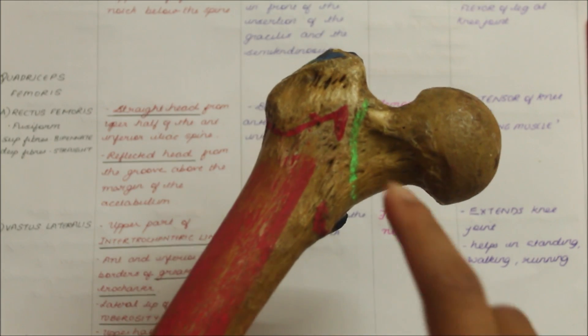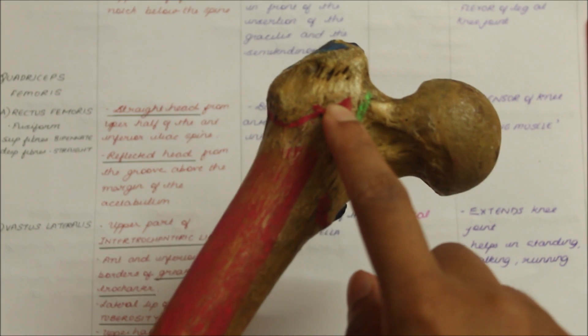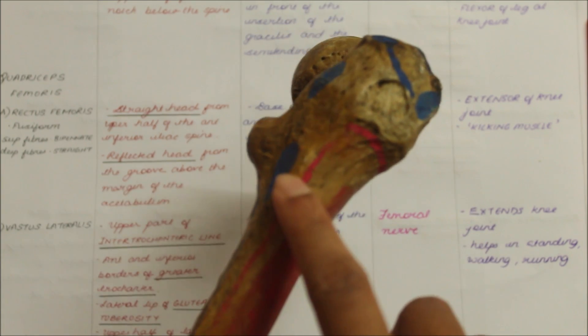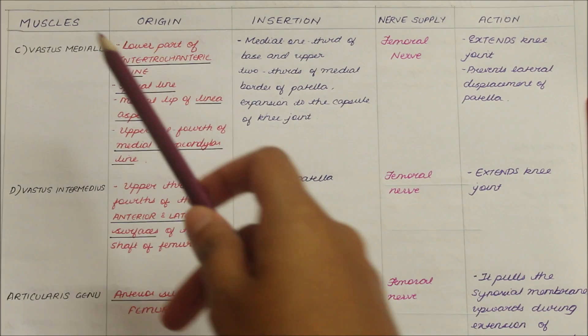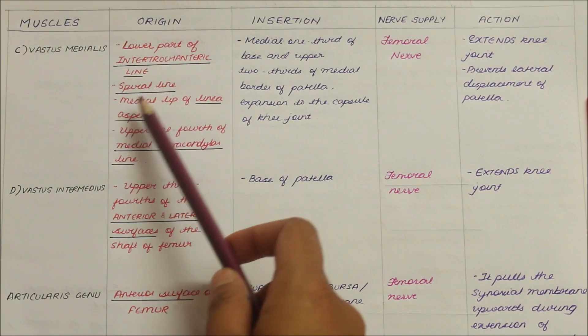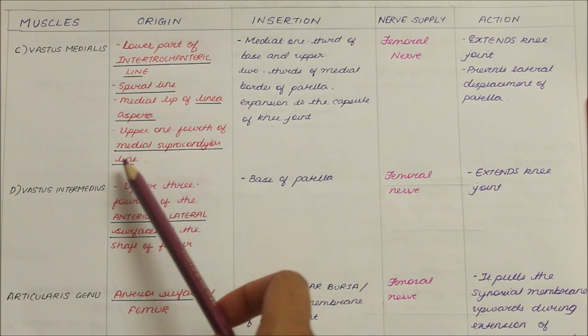As a whole, the vastus lateralis muscle originates from the upper part of the intertrochanteric line, the anterior and inferior aspects of the greater trochanter, the lateral lip of the gluteal tuberosity and the upper half of the lateral lip of the linea aspera, and it inserts into the lateral part of the base of the patella. Moving on to the vastus medialis. It originates from the lower part of the intertrochanteric line, the spiral line, the medial lip of the linea aspera and the upper one-fourth of the medial supracondylar line.